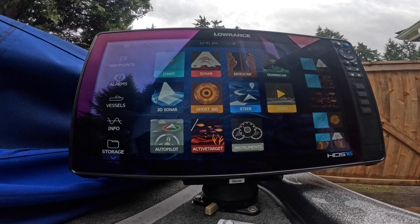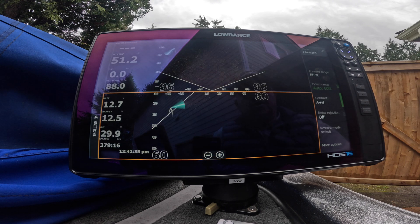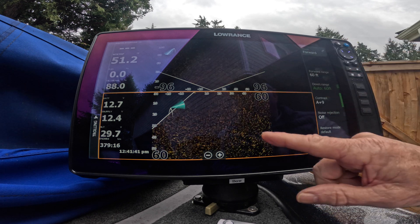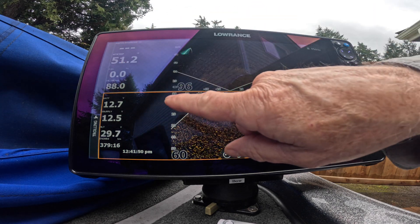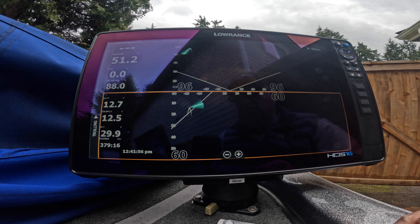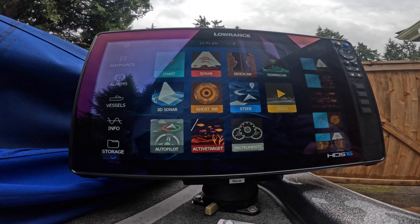I'm at the front of my Ranger and I've got my Lowrance HDS 16 turned on. I want to show you one of the features before we do the 25.1 update — one of the features that the 25.1 update will fix. If you look at this screen, I have two Active Target 2s. The top one I have in scout mode, the bottom one I have in forward view, but you'll see there's blank space on the right side of each of the screens and on the left side, even though on the left side I filled it with important data that I like to pay attention to.